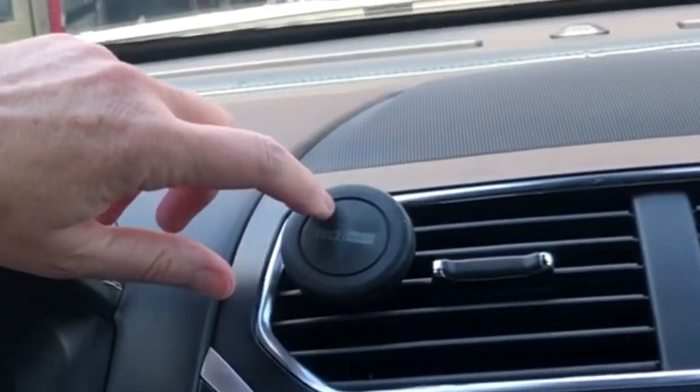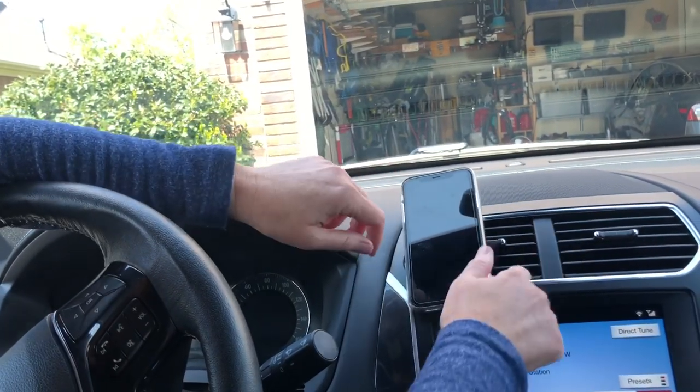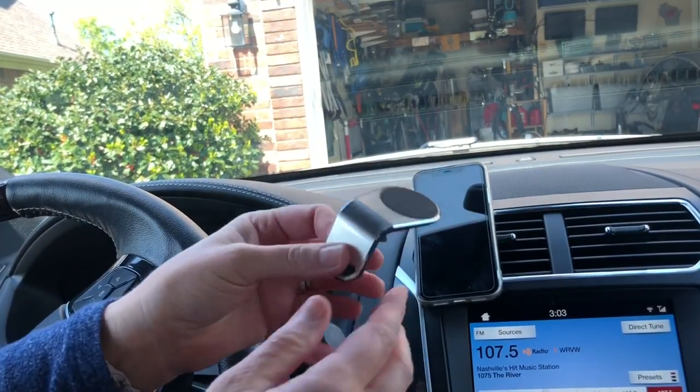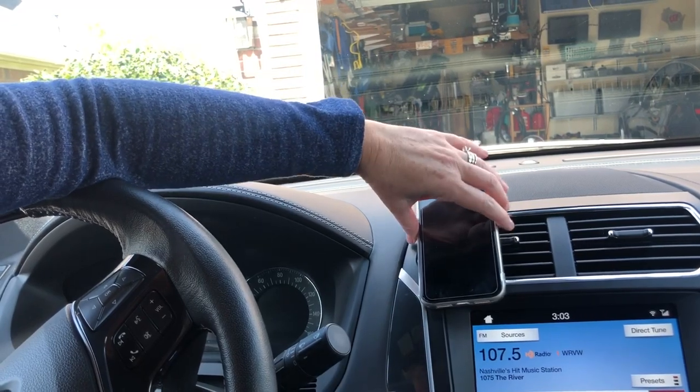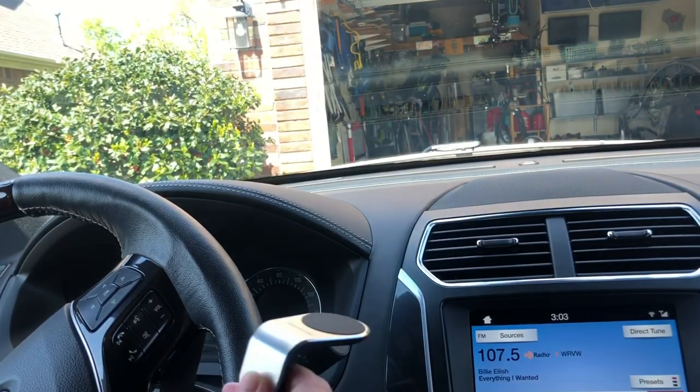Okay, it's probably been closer to an hour and a half with this on. So I'm going to try it in my car and see how it works. This is what I usually use, but as you can see, it covers half my vent. So with this, I'm really hoping that it won't block as much, and in the winter it won't get as hot.